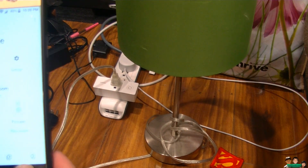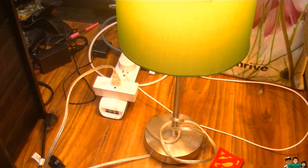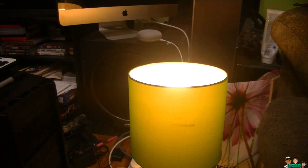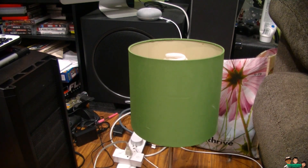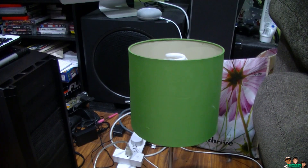Now it should work with your Google Home Mini. Let me close this. Hey Google, turn on TV. There you go — sure, turning on the TV. Hey Google, turn off TV. You got it, turning the TV off. Hey Google, turn on TV. You got it, turning on the TV. Okay Google, turn off TV. You got it, turning the TV off.